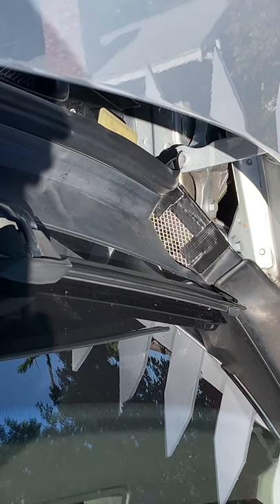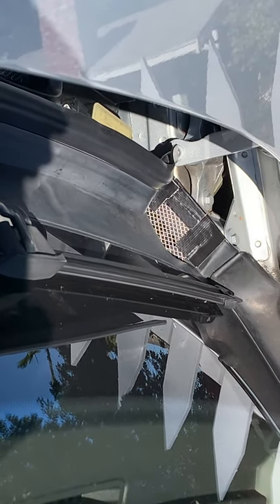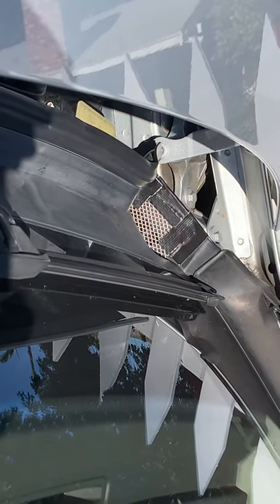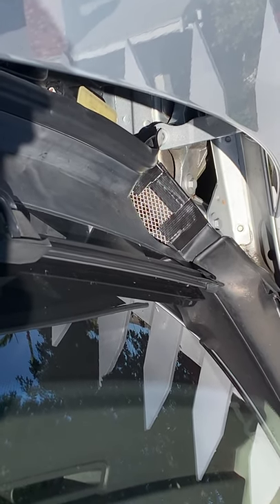We also have one on the other side over there. And that's all you have to do — a little handy work with the Gorilla duct tape and the Dremel cutting the mesh. You can seal up your caldrains the way I did.